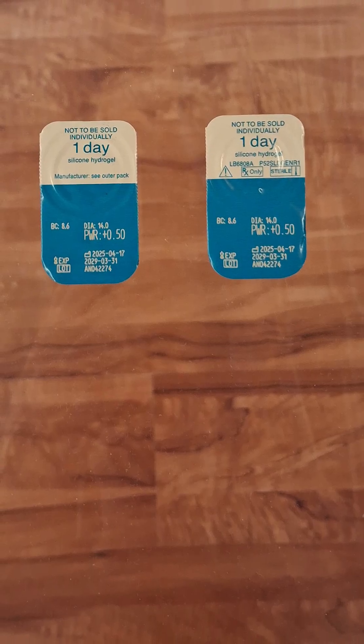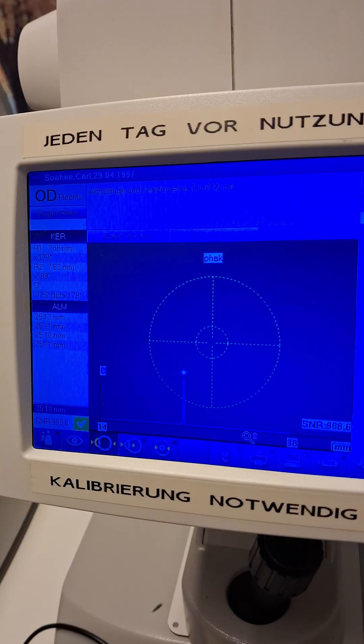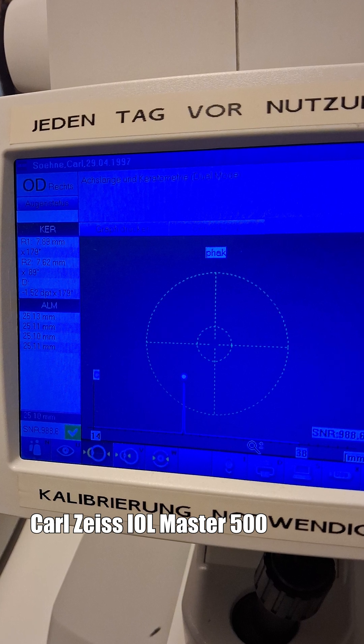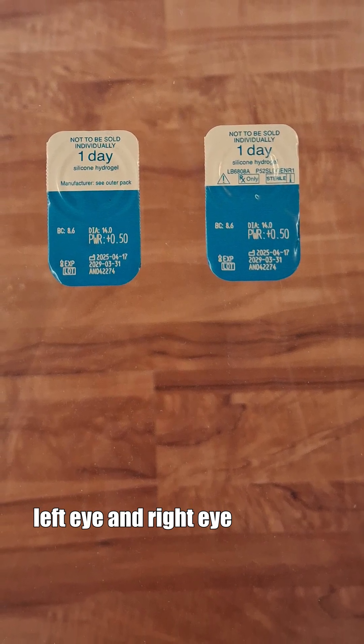Within a few days, I slightly reduced my myopia with plus 0.5 diopter contact lenses. I measured this with eye length measurements, which are much more precise than reflection measurements. To measure eye length, I go to an eye doctor and use a Karlsitz UL Master 500, as in the morning of the first day. During a few days, I placed plus 0.5 diopter contact lenses in both eyes.